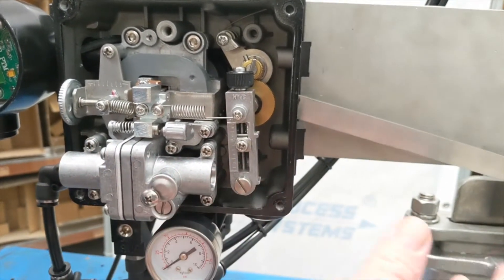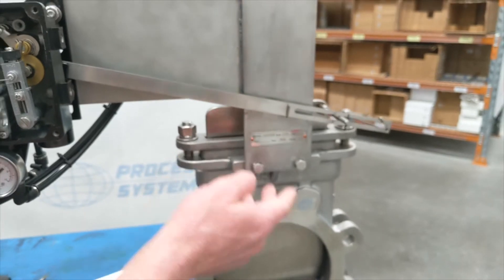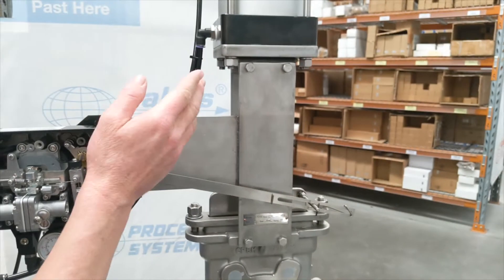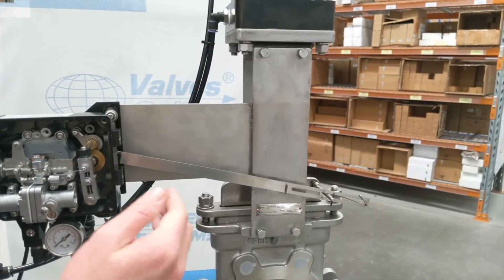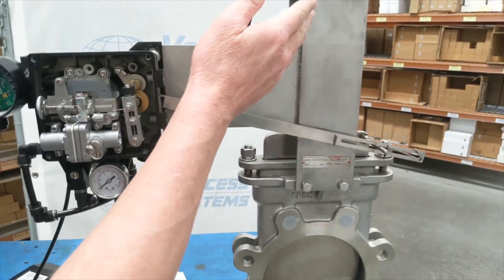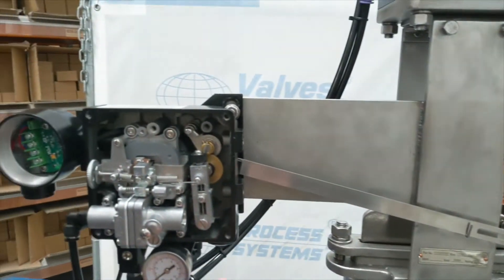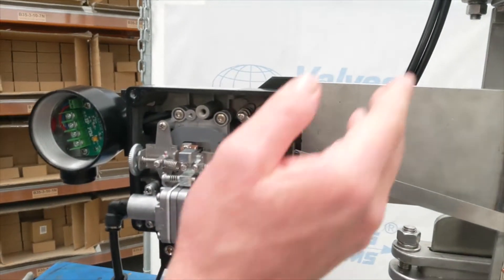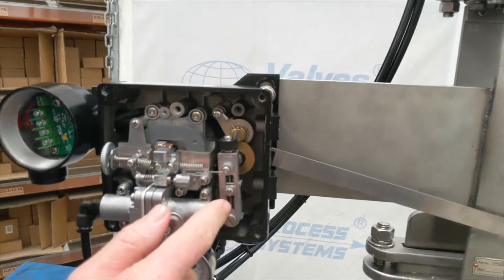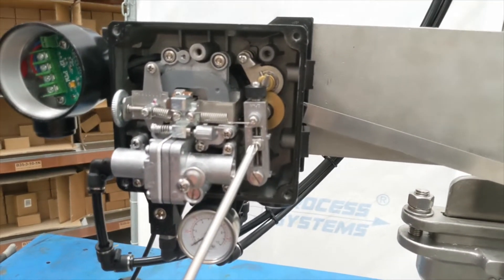If we come across here, this is your span. In this case, it's the stroke — the distance that the gate travels. What we want is: when it's all the way up, it reads 20 milliamp; when closed, 4 milliamp; and open, 20 milliamp. If it travels all the way and you're not reading 20 milliamp, or it reads 20 milliamp but still has further to travel, you need to adjust the span. To do that, you loosen this screw here.